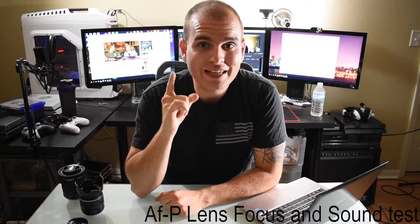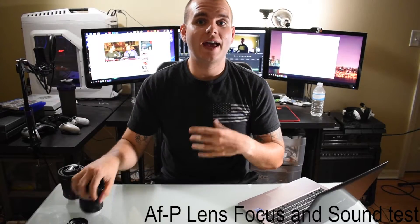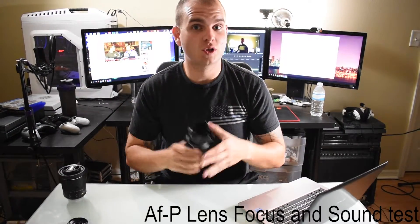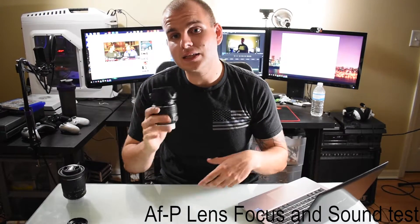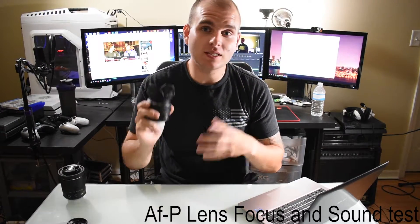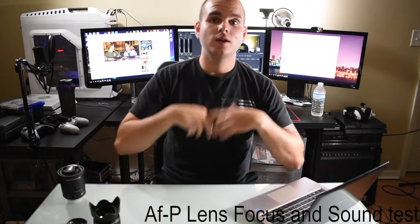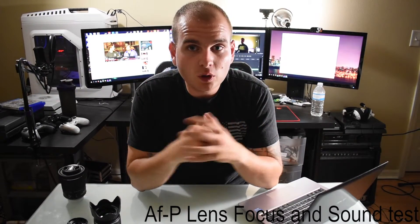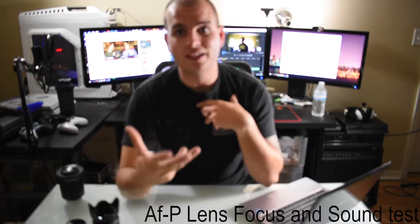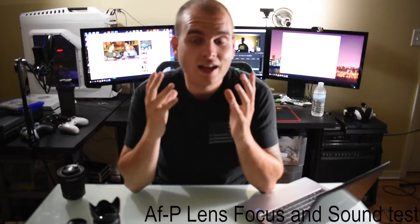What I've noticed with the AFP lens is that it actually finds focus faster. Whereas the non-stepper-motor AFS lens is supposed to find focus faster, in testing I found that that is not the case — it's just louder. Maybe it gets a little sharper, possibly finding focus, however the trade-off of the sound can be tweaked afterwards. The lighting is not optimal in here, so it does have an issue getting focus in some cases, but as you can see or hear, it is a lot quieter.